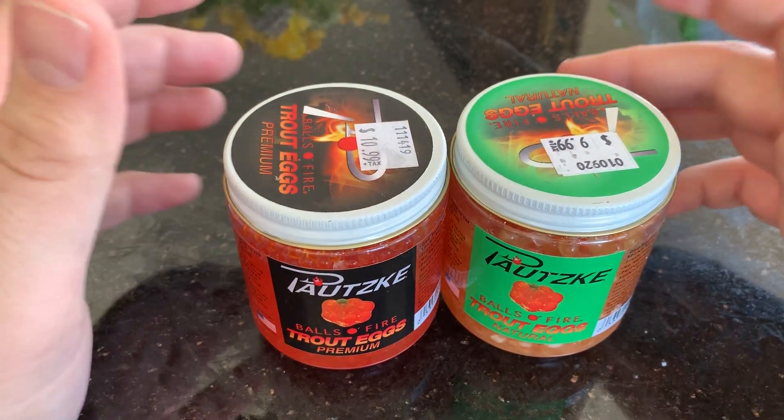There's two types: you have the premium and you have the natural. The premium being basically what it's labeled as — they pick through it and make sure that they're the best ones. According to their site, there's no refrigeration necessary. They're not cured, they're just preserved. I don't know what they use, but these look amazing.